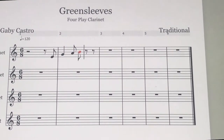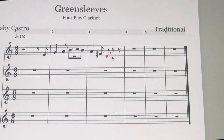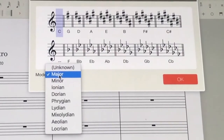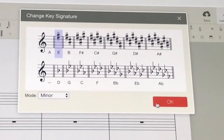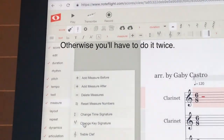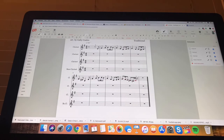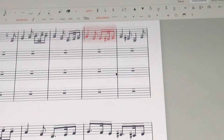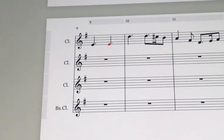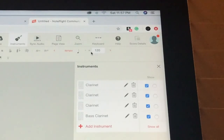Before I start arranging, I want to make sure I've got the right time signature. I'm changing it to 6/8. With traditional songs like Greensleeves or Christmas songs, I usually start by working on the melody. I also haven't changed the key signature yet — I like to explore keys with songs like this. If I notice repeating parts, I'll copy and paste them into the next measure instead of rewriting.